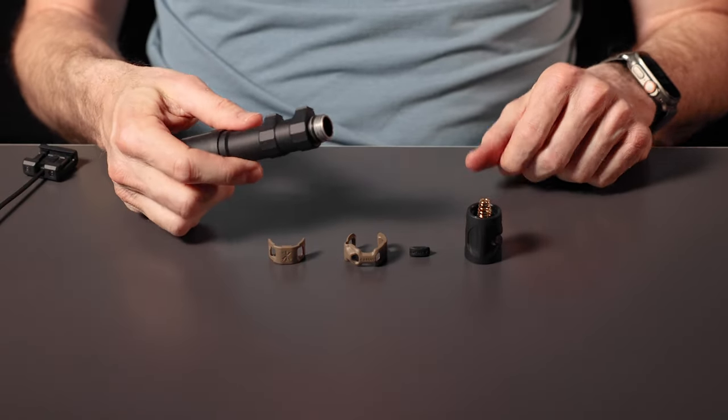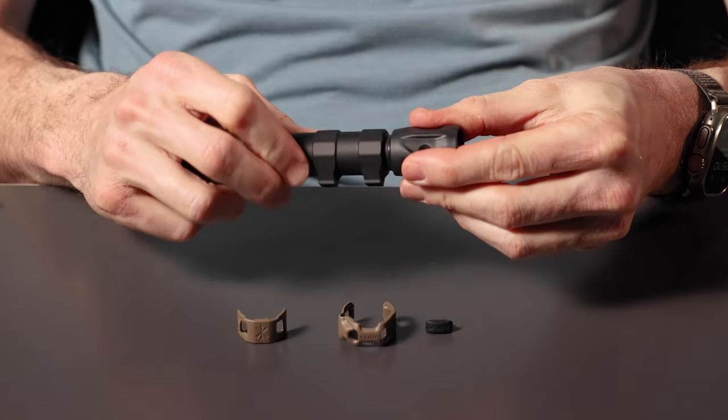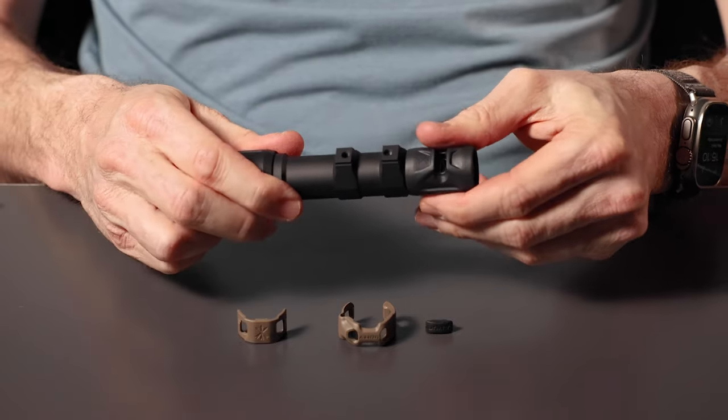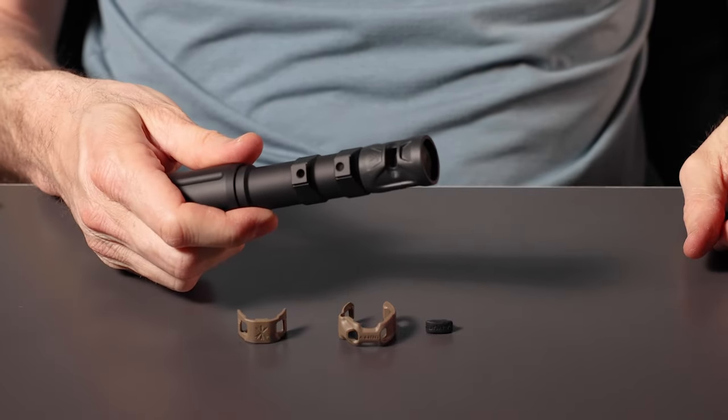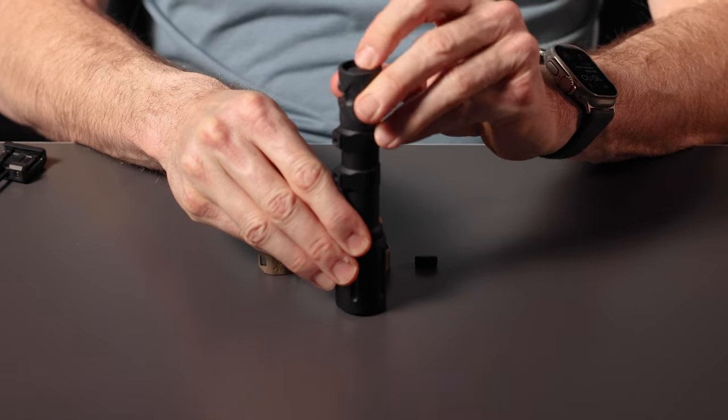To install, simply remove the old tail cap from your light and screw the gas cap on, ensuring not to cross thread it. Thread it on until it stops rotating and then give it about another sixteenth of a turn to ensure it's tight, and you can test with the clicky button on the back.